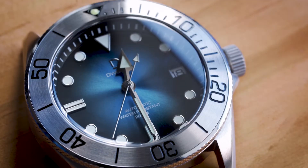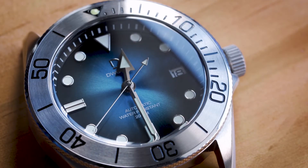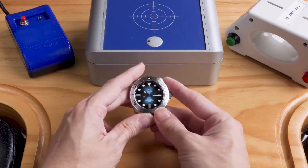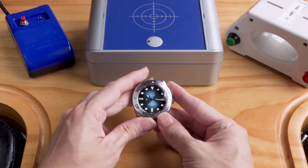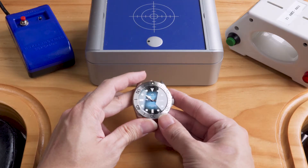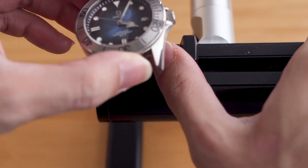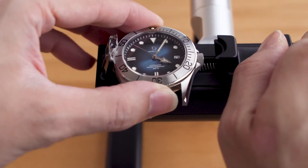If you have a watch that is running more than a minute fast per day, it's likely been magnetized. This watch here is magnetized. We'll use a time grapher to check how it's doing. If you don't know what a time grapher does, we have a video on it. Let's put it on a time grapher and see how it's doing.